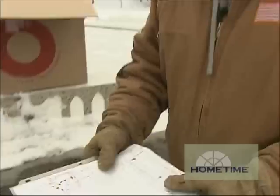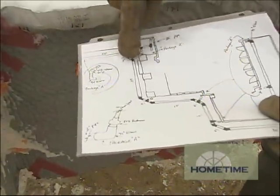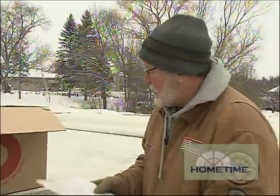Before we start, I drew up a little plan. This is where we're standing right here, and it shows our drainage system running along the front of the house and around the site. Each one of these little circles represents where a downspout will go and drain into the system.